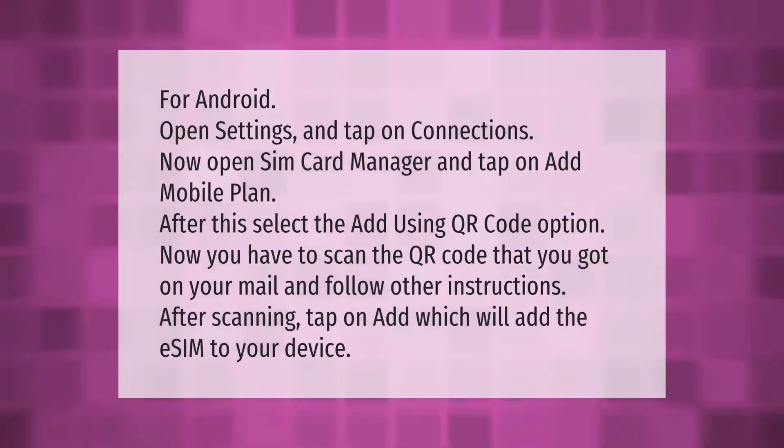For Android, open Settings and tap on Connections. Now open SIM Card Manager and tap on Add Mobile Plan. Select the 'Add using QR code' option. Scan the QR code that you received in your mail and follow the other instructions. After scanning, tap on Add, which will add the eSIM to your device.